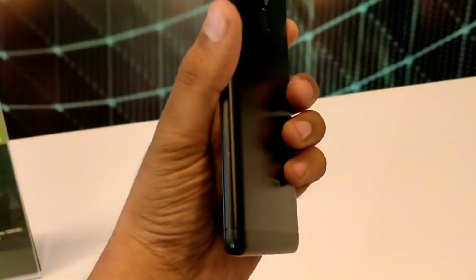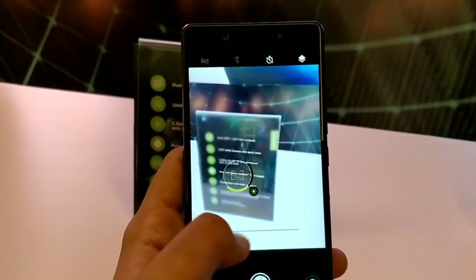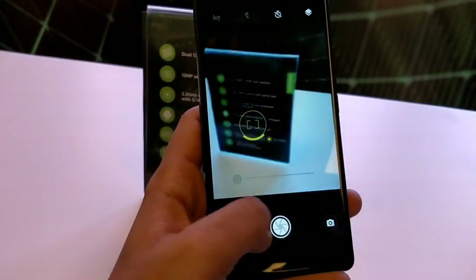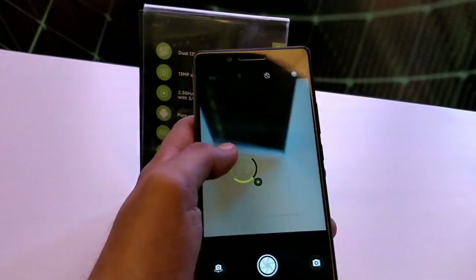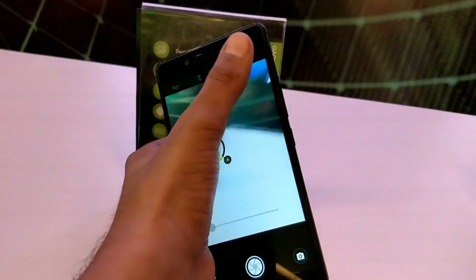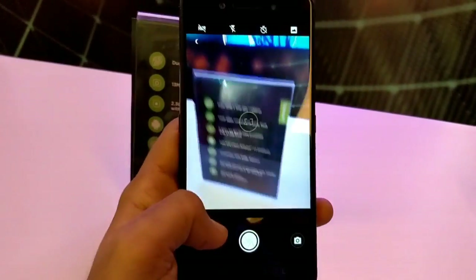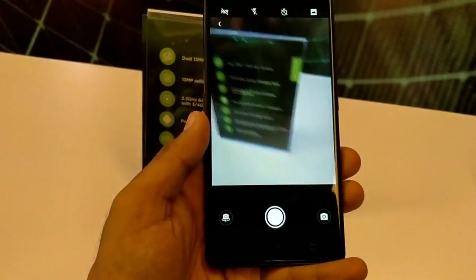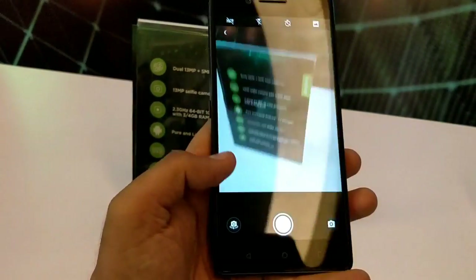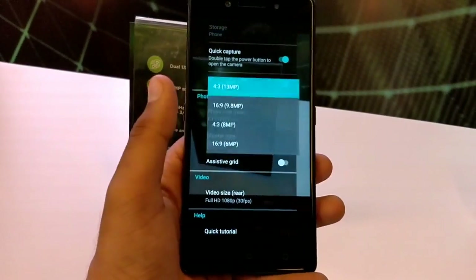Overall the UI is pretty smooth. Coming to the camera, it uses stock camera software — nothing new — but it still captures decent images. The portrait mode, or depth mode, uses the dual camera and takes quite good images. Even in indoor lighting it captures good images, and I hope to test this device further in future videos, so stay connected for that.